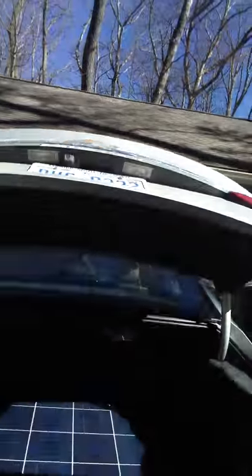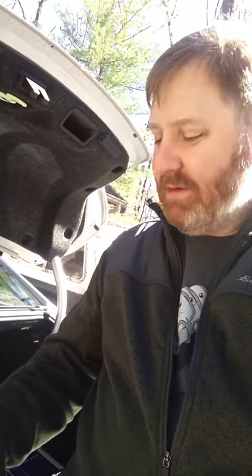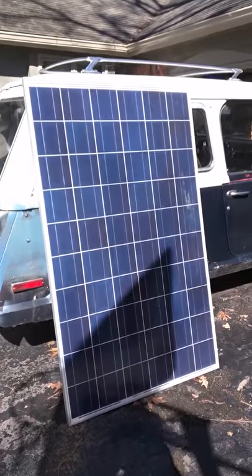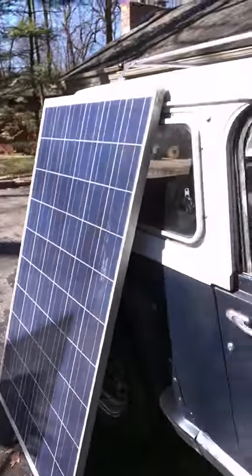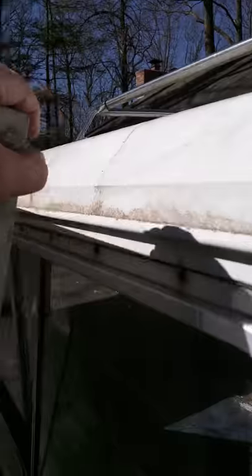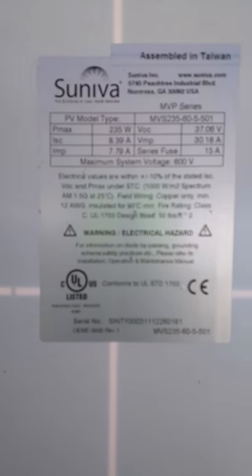I just got back from picking up the solar panels. Why don't you check out what we got here — super awesome. Four 235 watt solar panels. I am thrilled, it's going to be a good day. These are the solar panels, they're pretty good size, almost as tall as my Jeep. Let's take a look at the stats on them here. Pretty good — 235 watts, 7.79 amps. That'll work out well.